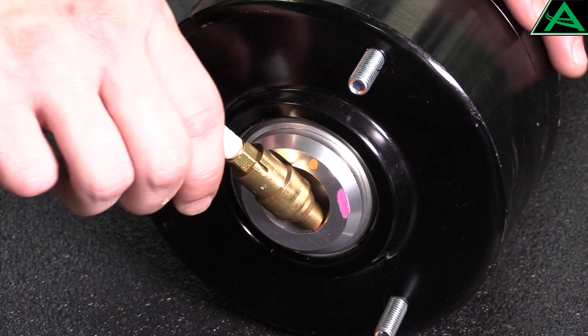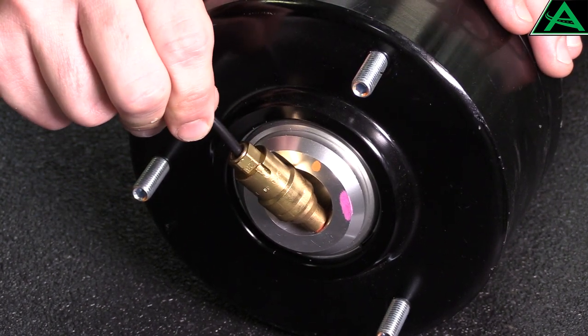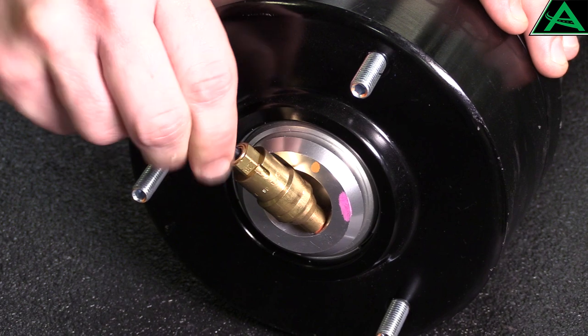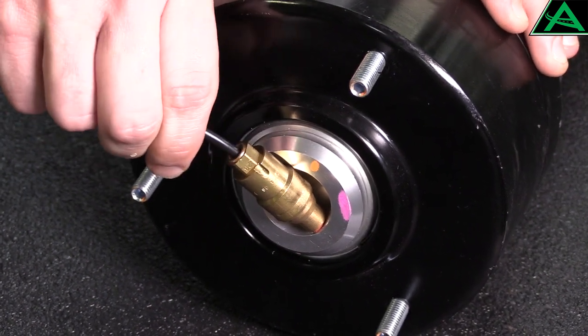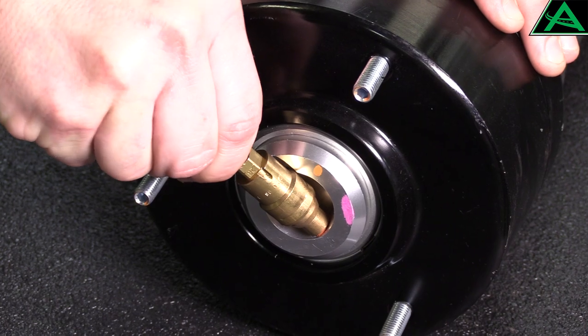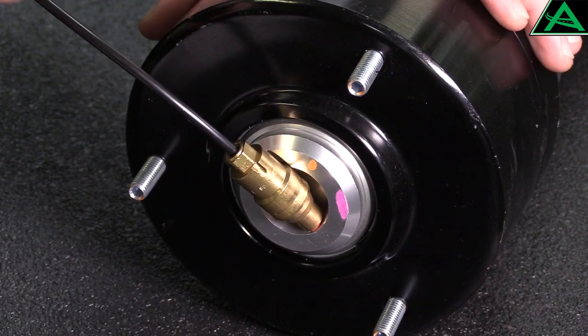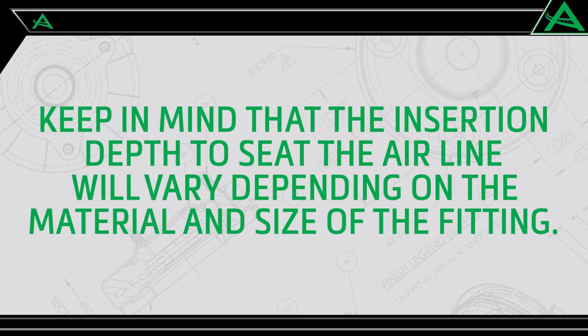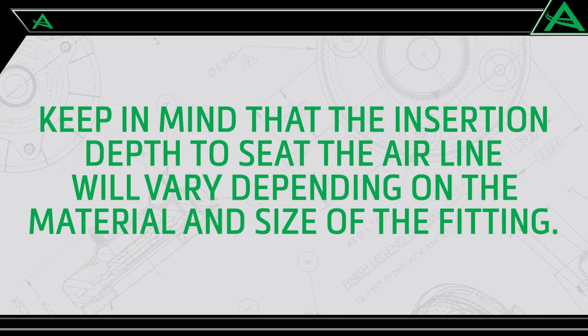Remove the white shipping pin from the airline fitting and discard. Push the airline into the fitting and press until firmly seated. You will hear or feel a definite click as the airline seats itself into the collet against the tube stop. Gently pull outward on the airline to lock and ensure a secure connection. Keep in mind that the insertion depth to seat the airline will vary depending on the material and size of the fitting.